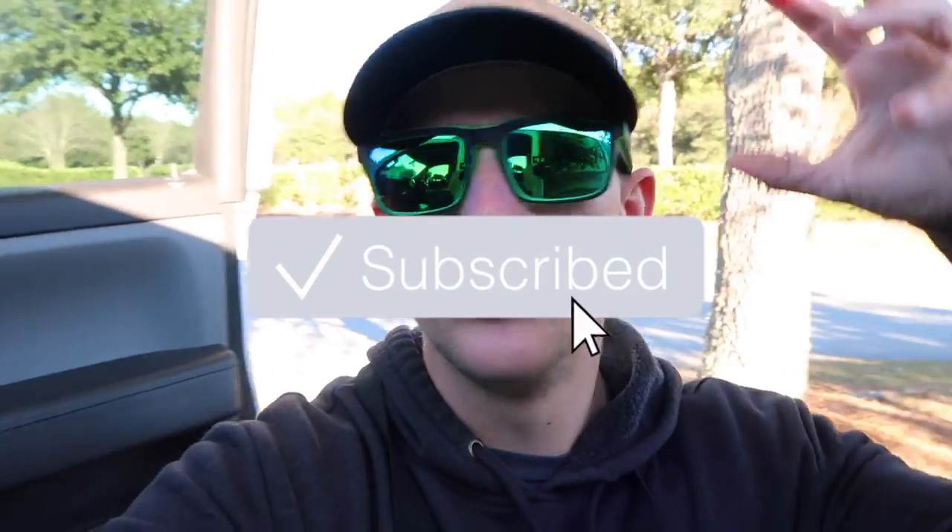If you aren't subscribed, be sure to click that subscribe button. If you're new to the channel, hit that notification bell. Also pepper that like button up if you're enjoying the content. And if you want to see more videos, be sure to leave a comment below.